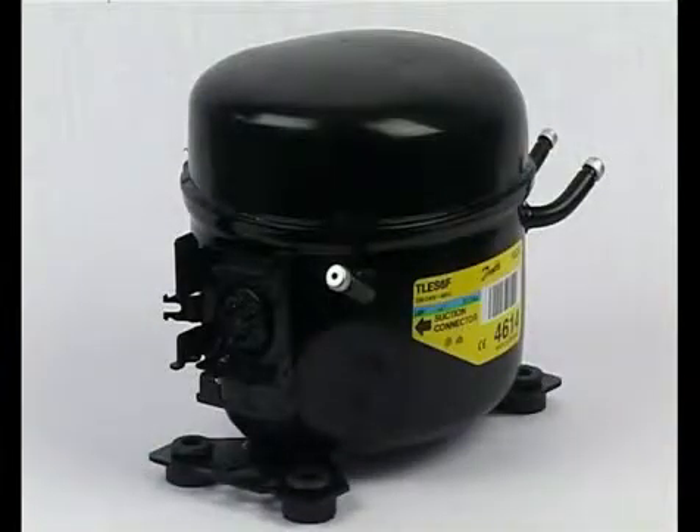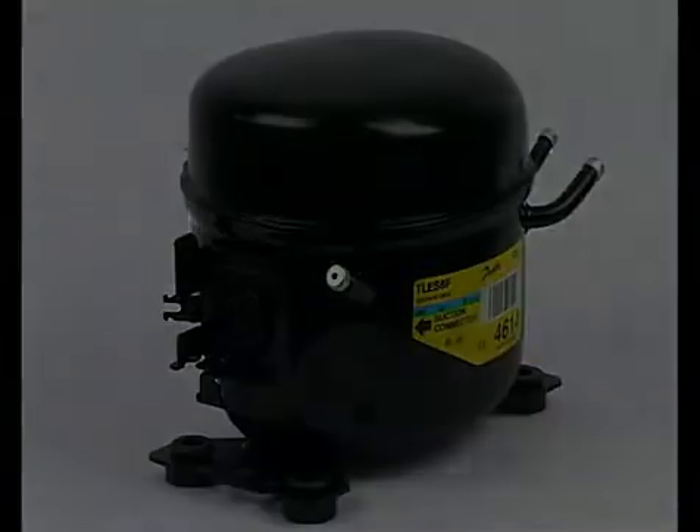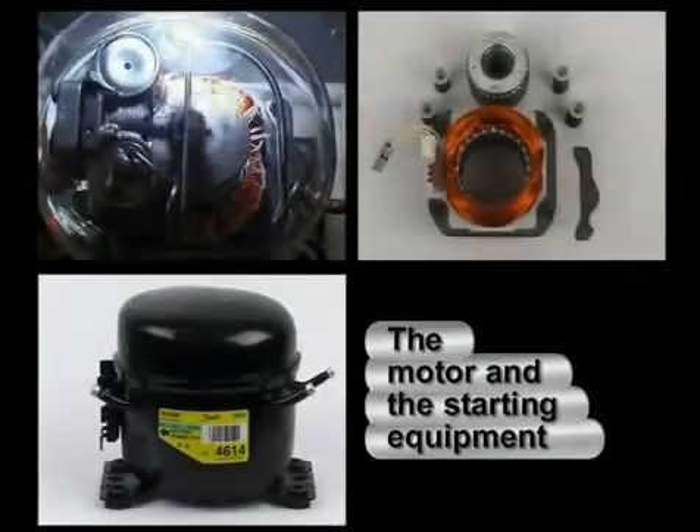On the outside, two base plates are attached for the assembly of the compressor in the appliance. The motor and the starting equipment are the next key components.